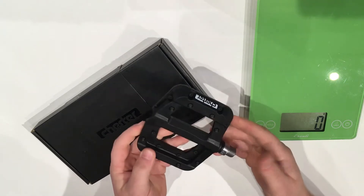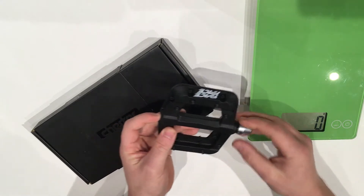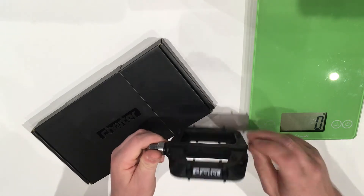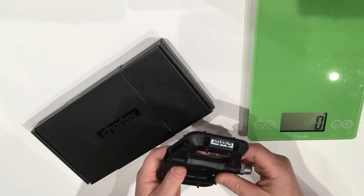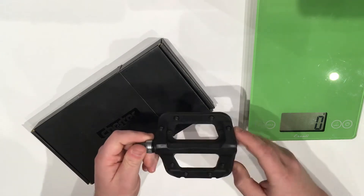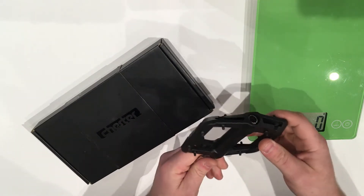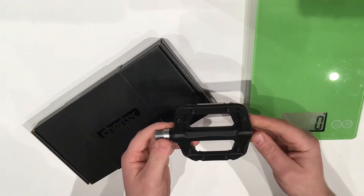The Chesters are a pretty neat platform pedal because they do have some cartridge bearings and an axle that runs through the length of the pedal, but it is still made out of a plastic nylon, which allows the pedal to be both inexpensive and pretty lightweight considering what it is. These pedals are not too thick — definitely in the thinner variety, not quite as thin as say a Boomslang or some others out there, but it does allow a full-length axle to be used.